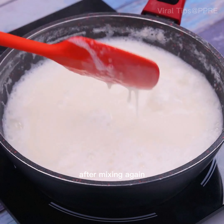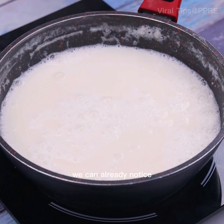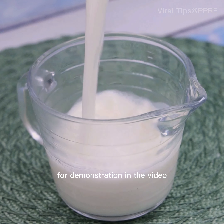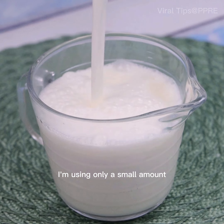After mixing again, we will have the tip ready for use. We can already notice that it yielded a large amount of the mixture. For demonstration in the video I'm using only a small amount.